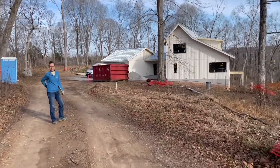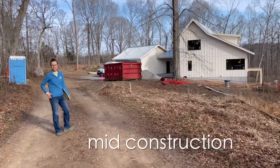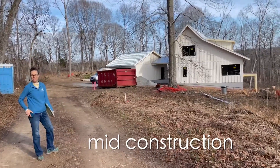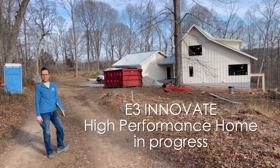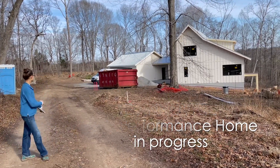We're out here at a project that's mid-construction. We've completed all the insulation details, air sealing details, all the local exhaust in kitchens and bathrooms, and we have the mechanical system roughed in.